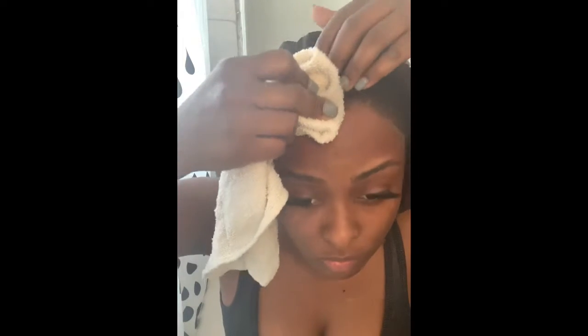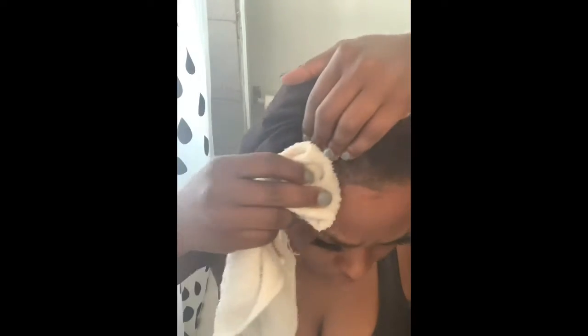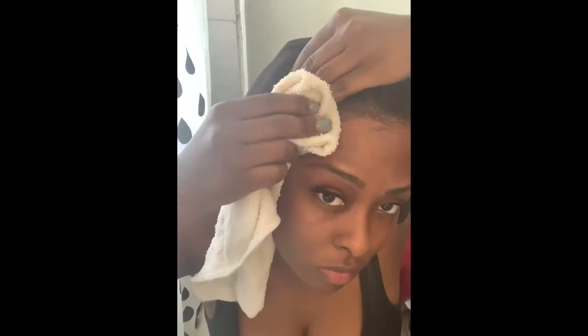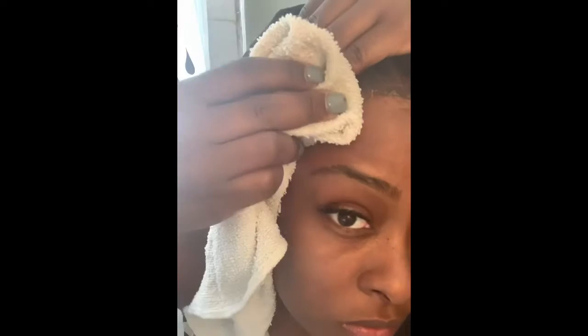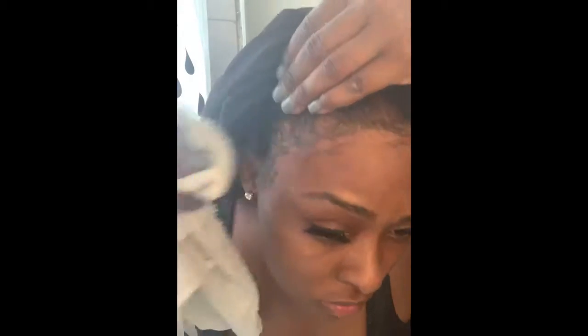Once your towel is nice and saturated, all you have to do is just rub the glue off of the edges in a firm downward motion. You do not want to push the glue back into your hair because you're just going to cause another problem for yourself. I'm holding it for a while so I can squeeze a little of the alcohol right onto the glue so it can work well.